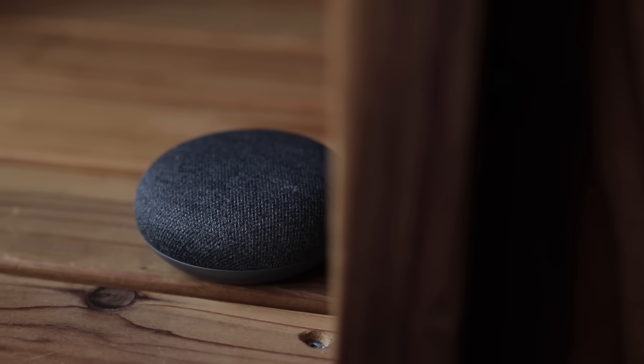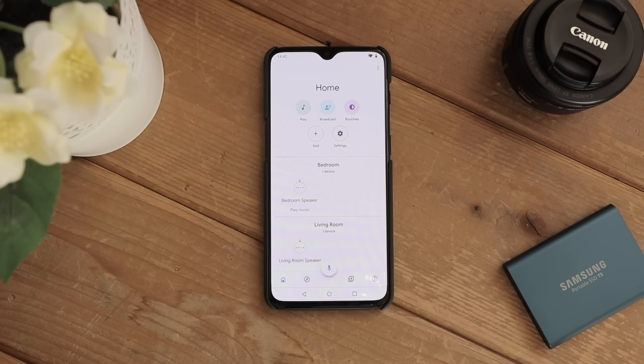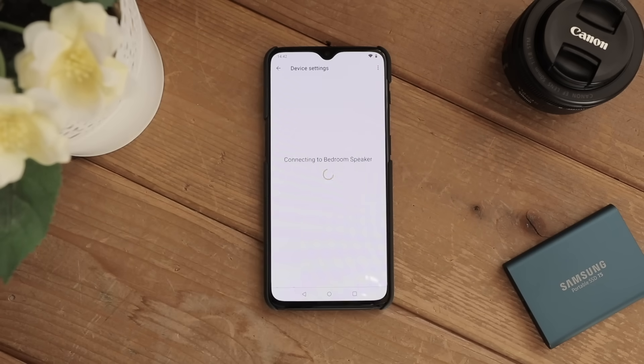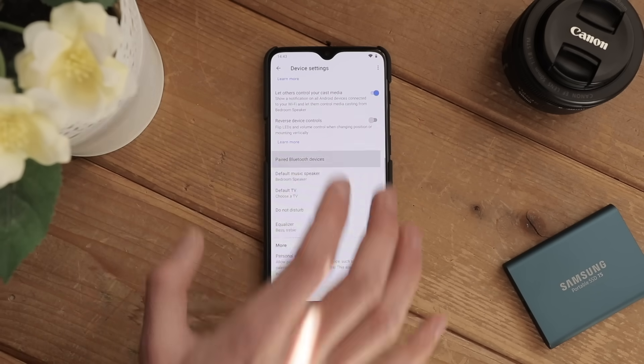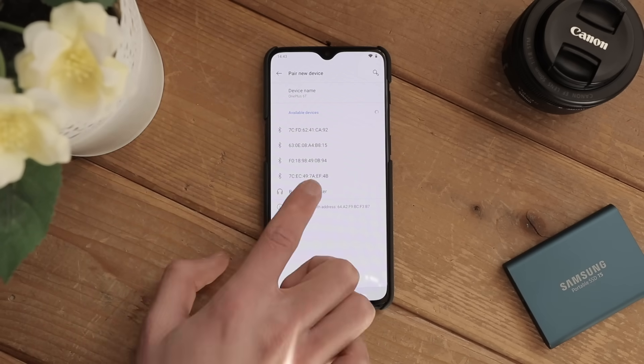One little known use for the home is as a Bluetooth speaker. Here's how to send audio from any device to the home: open the Home app and open the settings for the specific home speaker you'd like to use as a Bluetooth speaker. Tap on Paired Bluetooth Devices and Enable Pairing Mode. Then, on the device you'd like to send audio from, turn on Bluetooth and select the now-enabled home speaker.